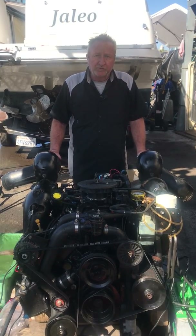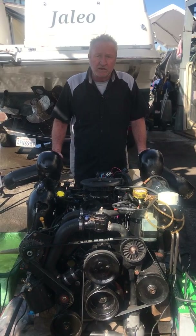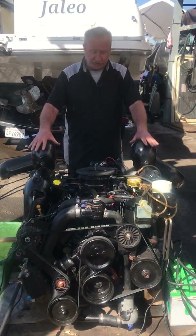Today is February 14th, 2020. My name is Dennis Allen with Affordable Marine Service in San Diego, and we're going to start up this 5.7 MerCruiser with the new Catalyst exhaust on it.